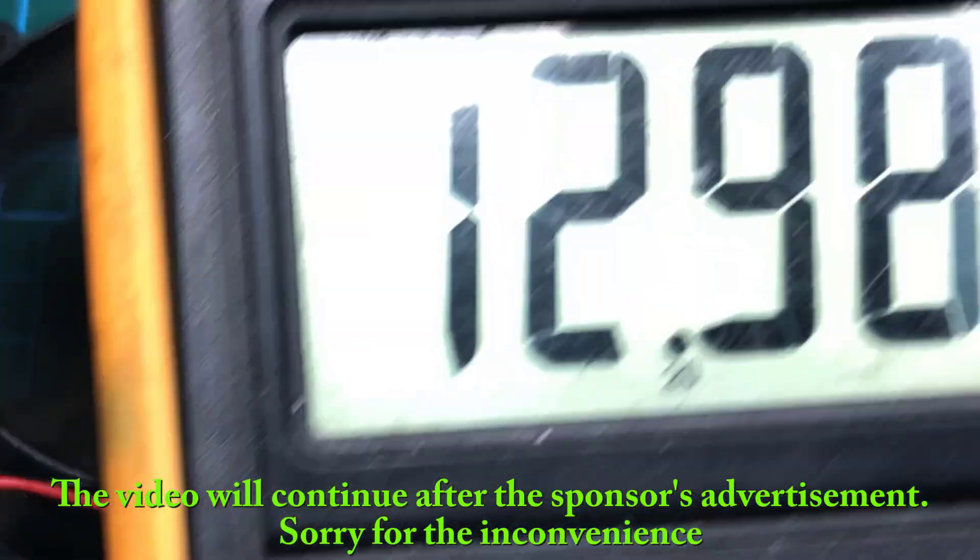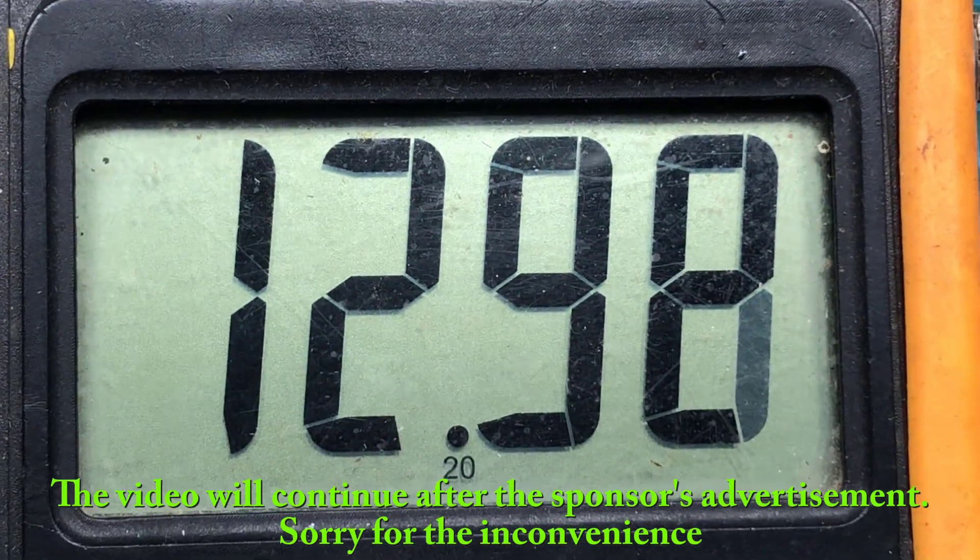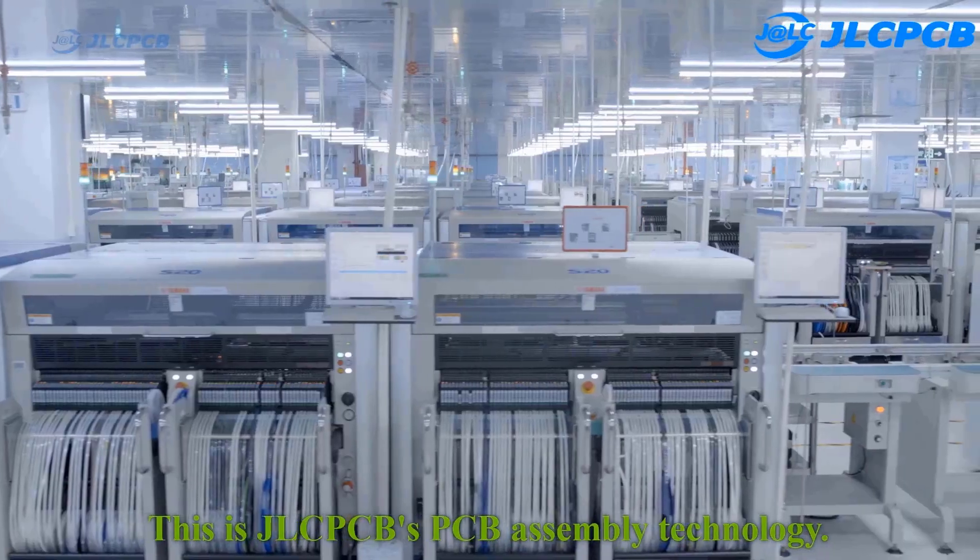I will go into more detail after the sponsor ad, sorry for the inconvenience. JLCPCB's PCB assembly technology.